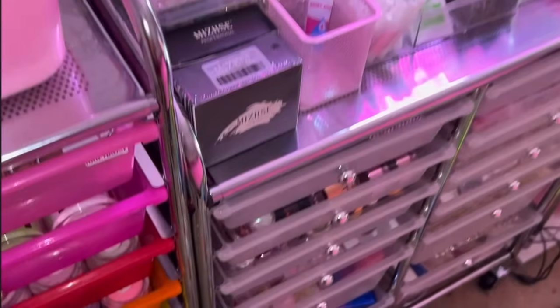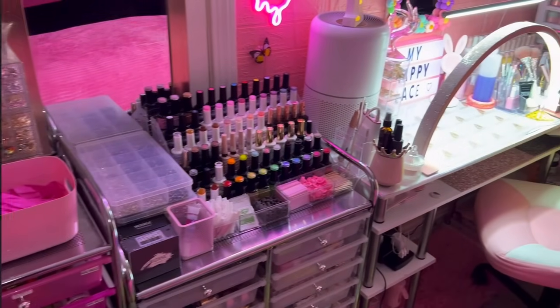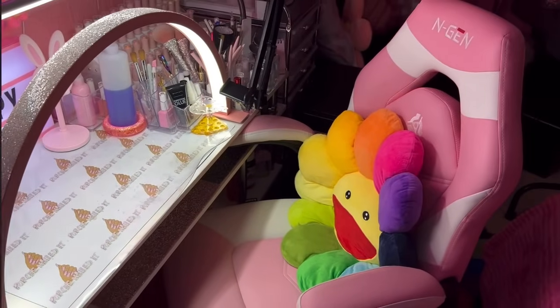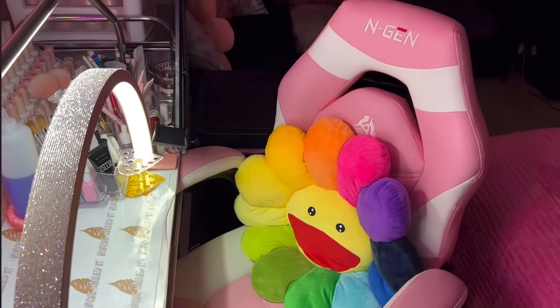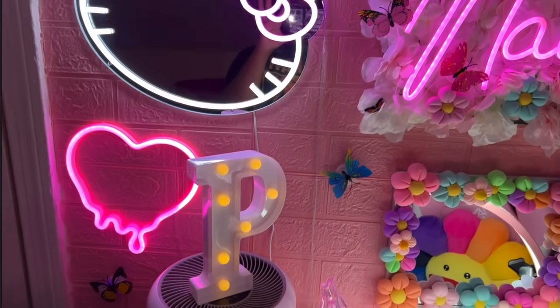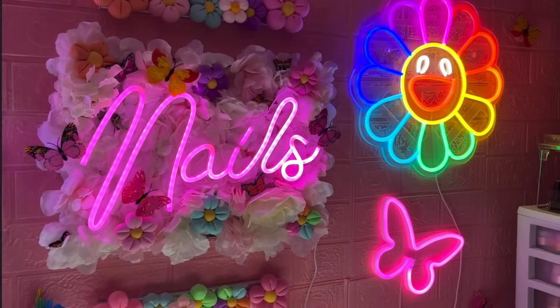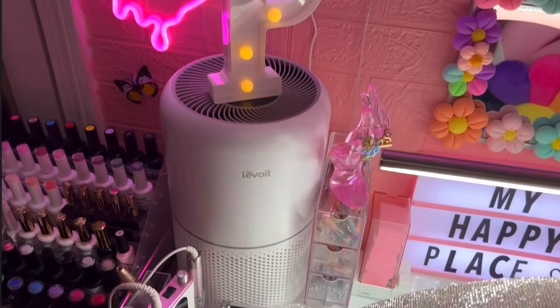I'm very big on maximizing my spaces while still keeping everything very organized — that's why you may see a couple things in drawers where they don't quote-unquote 'go,' but it goes there because I put it there. Everything is pretty compact and still organized. I really just like maximizing and using all the space I have. So moving on from that side — all of that was my nail art stuff — and right here we're moving on to my desk area where the magic happens.